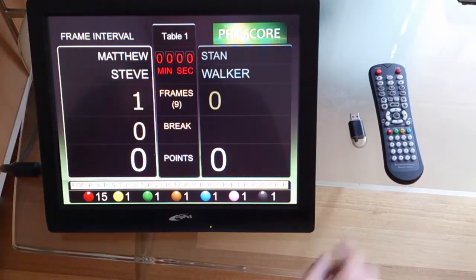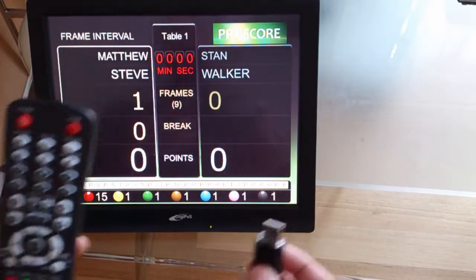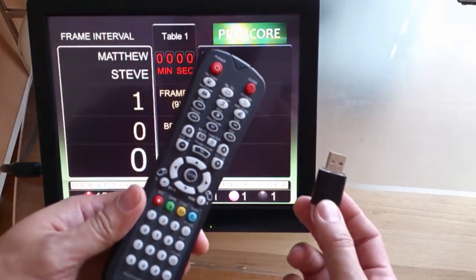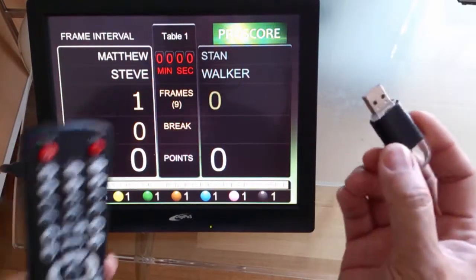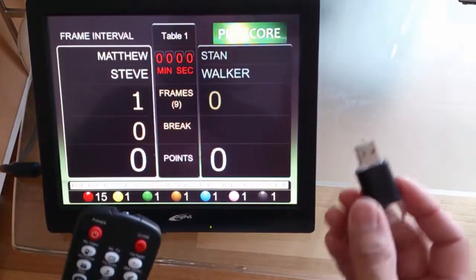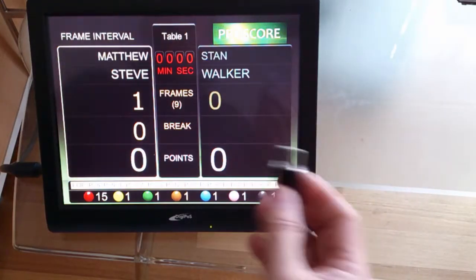Now I'll show you how to operate ProScore with a remote control. This remote control can be bought on eBay quite cheaply, and it comes with a USB receiver as well as the remote control itself. So what I'm going to do is plug this infrared remote control into the computer.